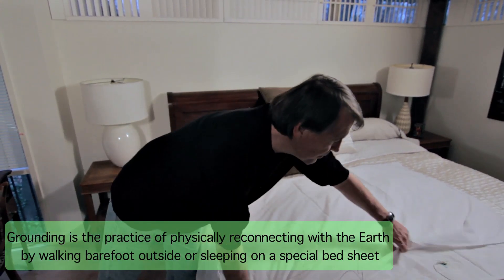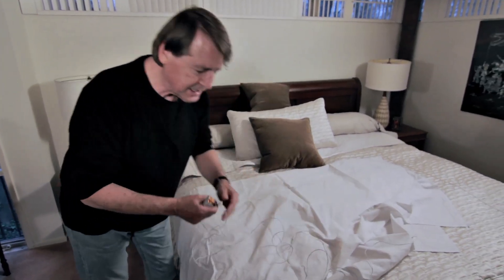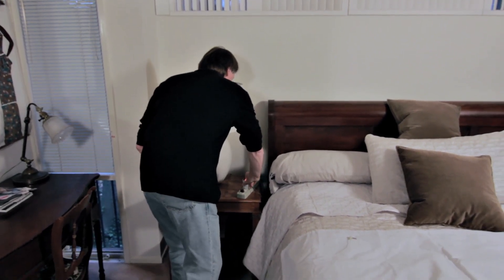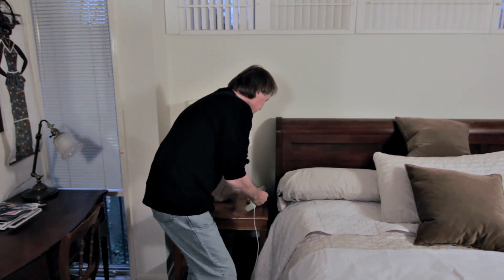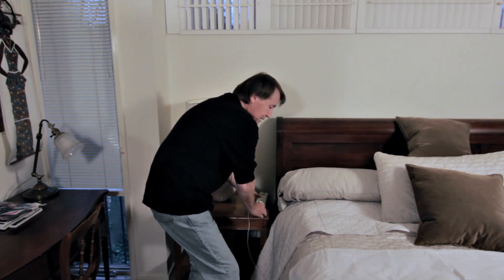To sleep easier, I believe in grounding. I have a grounding sheet here — the sheet has a little silver plug-on attached to it, and it has some silver threads in it. All I'm going to do is plug this little bevel into a socket. But first, I want to check the house is grounded. When you see two nice little orange lights, that means the house is properly grounded. So I can put this right in here, just in any of the single holes, and now the sheet is grounded. If I touch my hand on it, now I'm grounded.